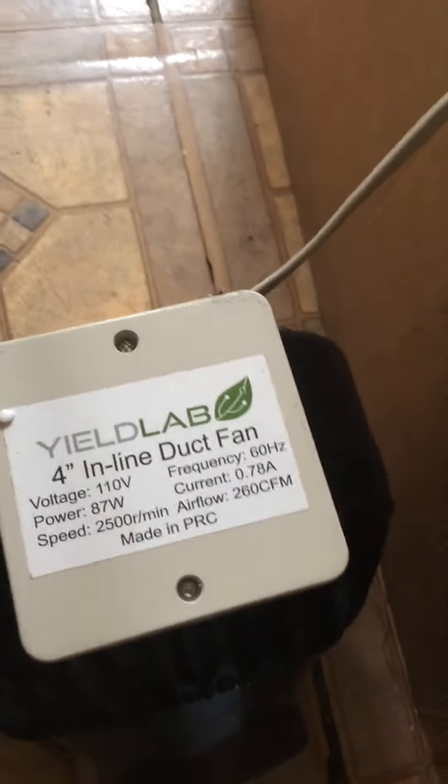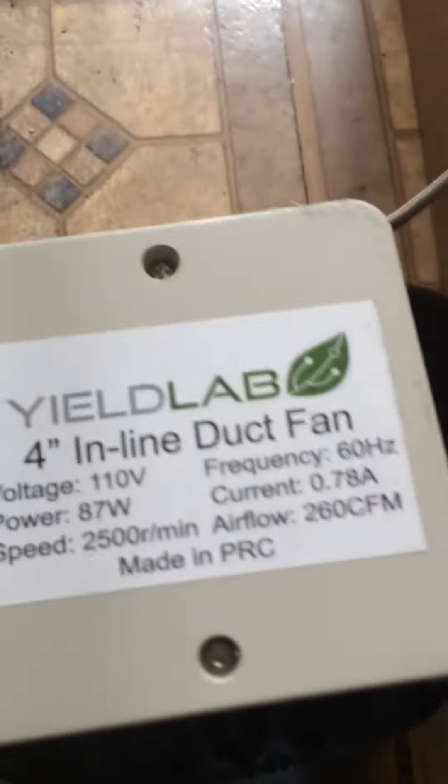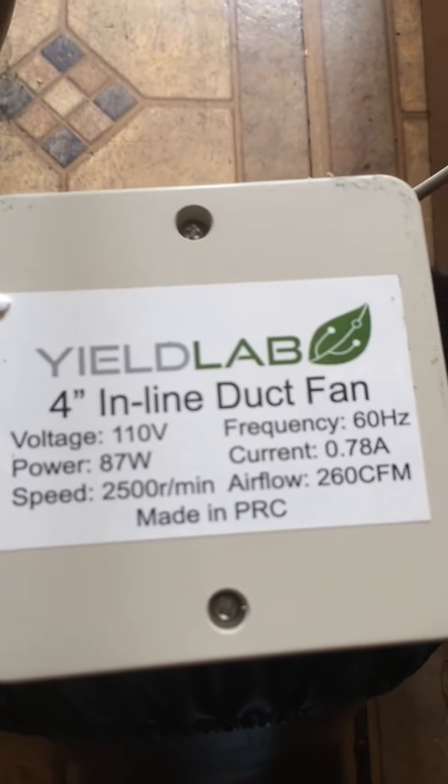I'm Greg and I'm doing a review on a Yieldlab 4-inch inline duct fan — 4 inches inside for both the outlet and intake diameter, not the actual diameter of the fan itself. This is made in China. It's a very strong fan, but it's also very, very loud.